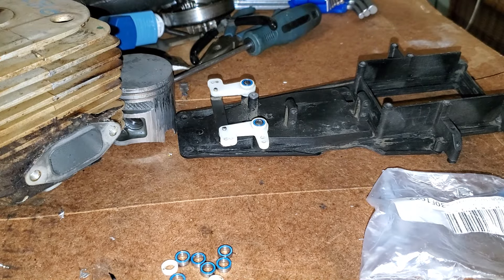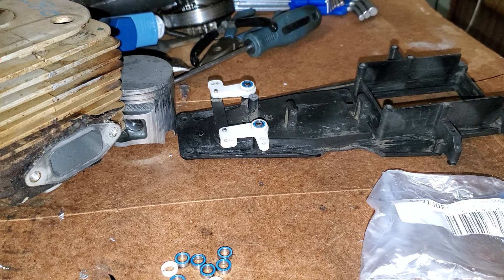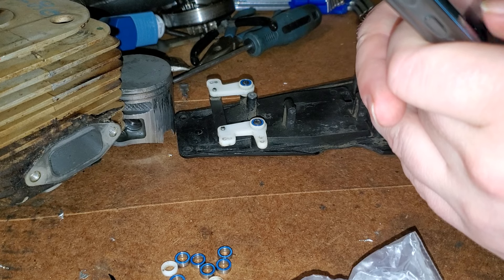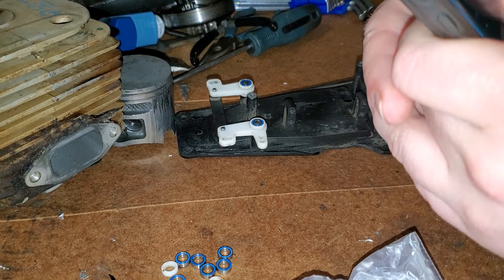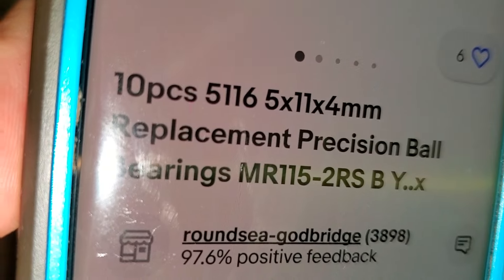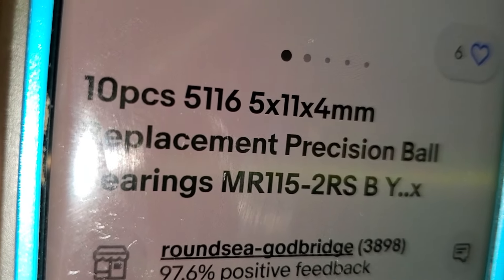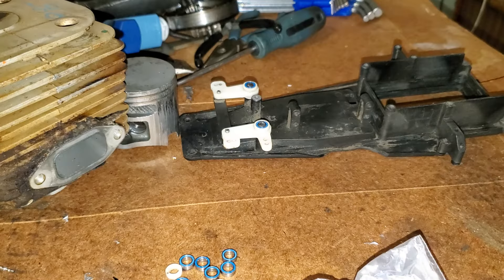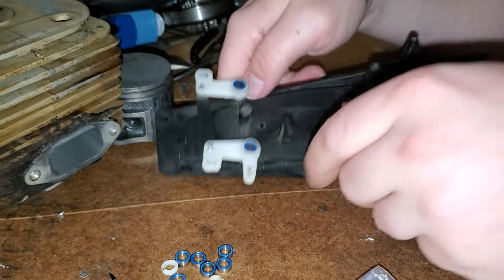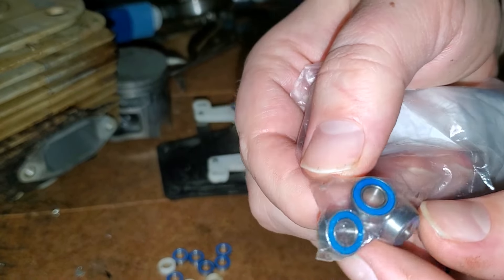I'll show you the other bearings, because Traxxas sells two of these bearings for about ten bucks. The bearing size is 5x11x4. These are standard Traxxas bearings used in a lot of stuff like T-Maxes, clutches for old T-Maxes, Rustlers, and things like that.